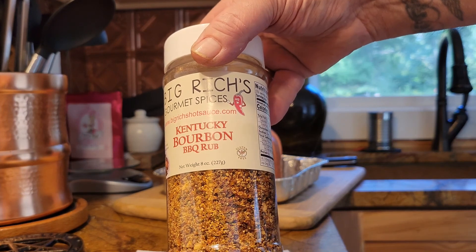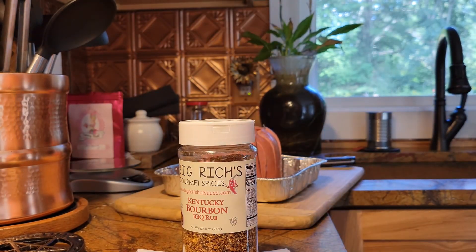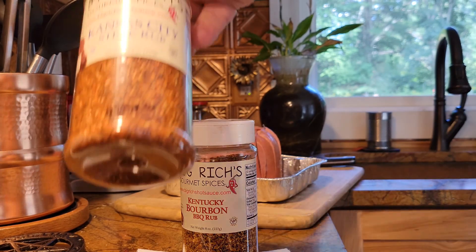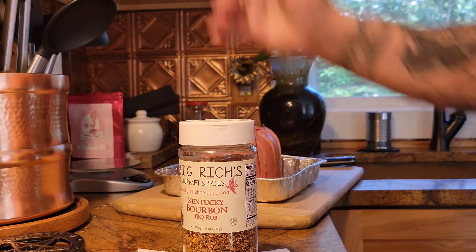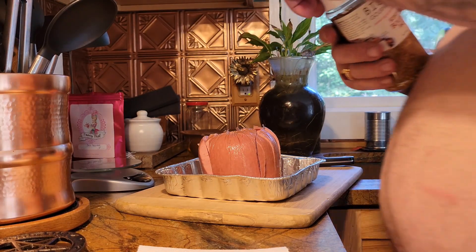Using the Big Richard's Kentucky Bourbon rub — these are good rubs. I got the Texas style and I got the Kansas City steak. There are a couple of other ones too, but these are great rubs.